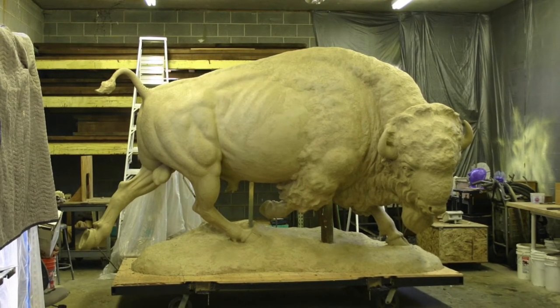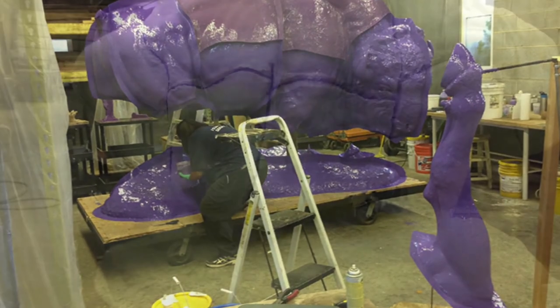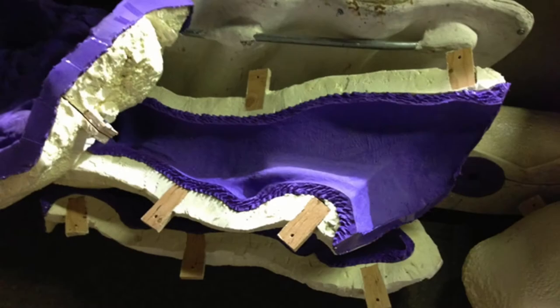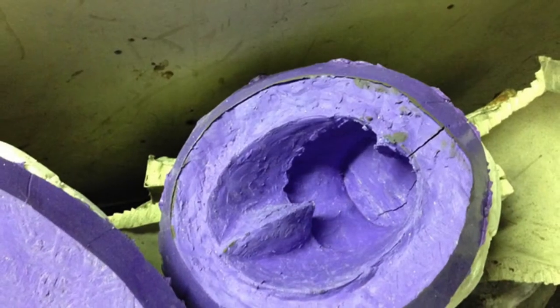After I finish sculpting a piece, a silicone rubber mold is applied in sections. A foam mother mold is then sprayed on. The mold sections are removed from the sculpture and then cleaned up.